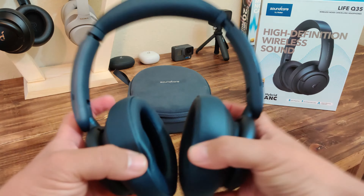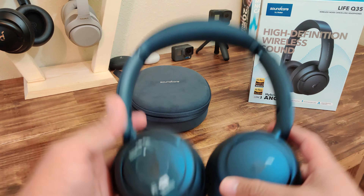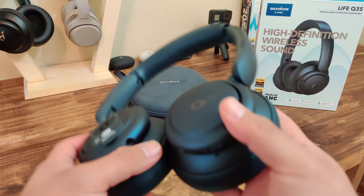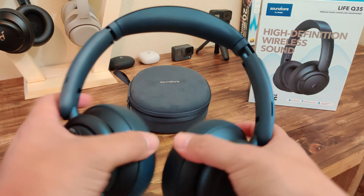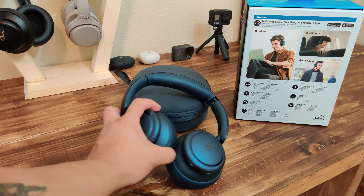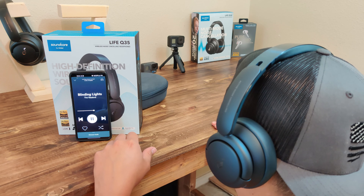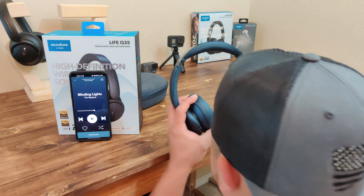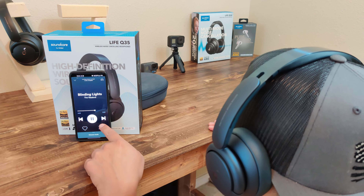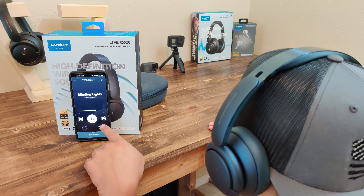The first flaw I've come across — and I'm not sure if it's operator error — is the smart wearing detection technology. Unlike the XM4 where you can see the sensor in the ear cup, on this one you can't physically see it. I've had minor issues where it won't resume playback upon putting the headphones back on your head. It'll pause when you take them off every time, but when you put them back on it's a hit or miss. I don't know if the sensor can be adjusted or if they'll upgrade it.